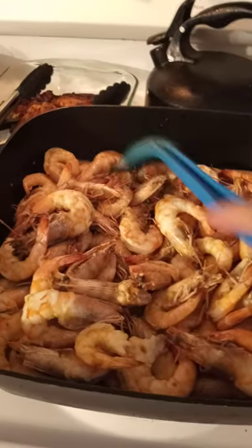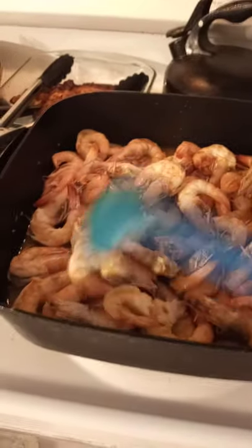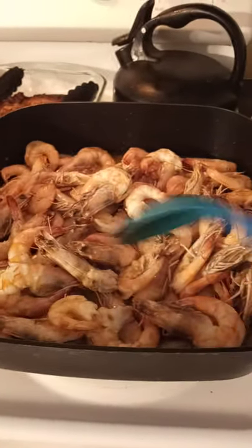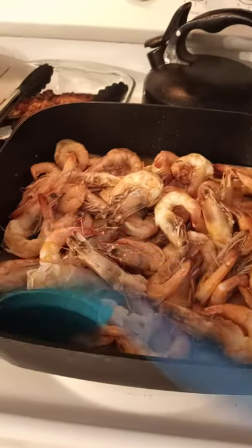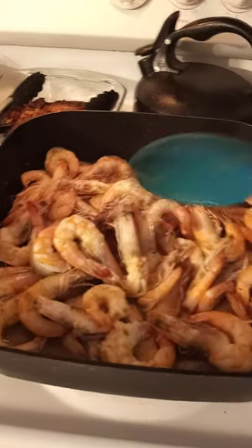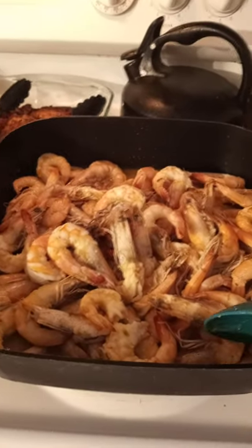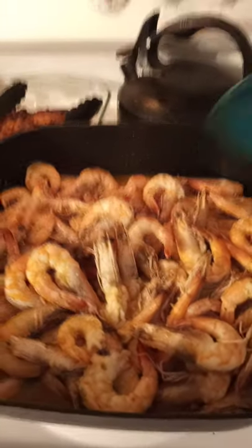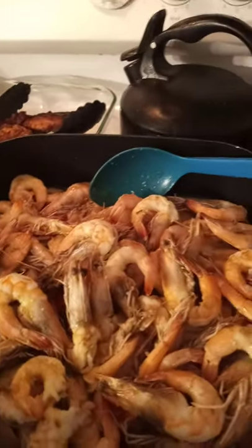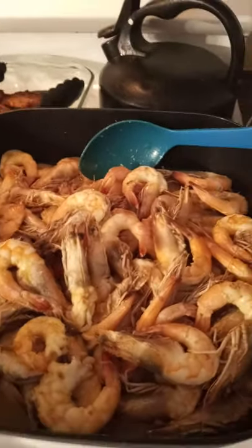Ayan, luto na. Then magluluto ako ng alobate sabaw, lagyan nito, okay na. Ito na yung finished na cooked shrimp. Inalis ko yung shell sa katawan.